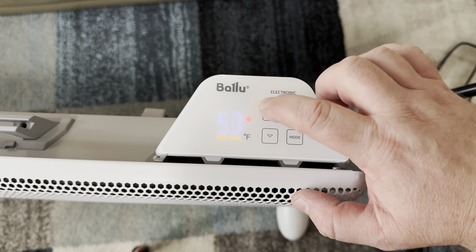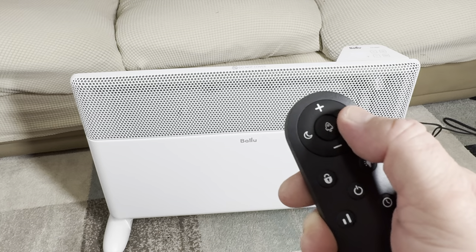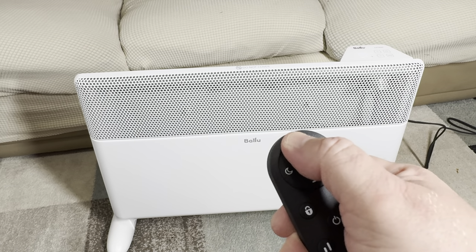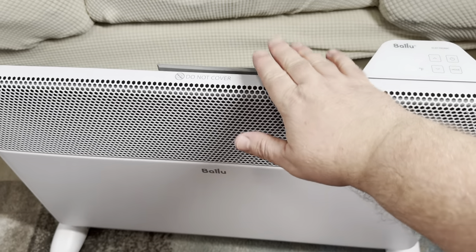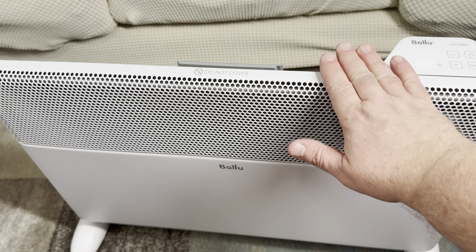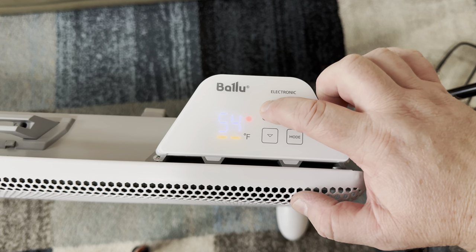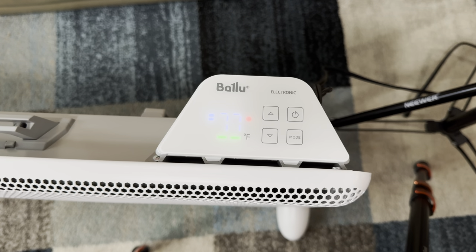There are two ways to control this heater: the first is by using the control panel itself, and then of course you have the remote controller, which I think is more convenient. When you put this heater on, it heats up very quickly. I don't know if this heater is fanless, but it definitely feels that way because it's super quiet, yet it still gets very hot especially on the high settings.